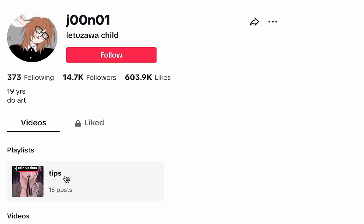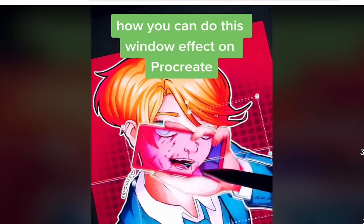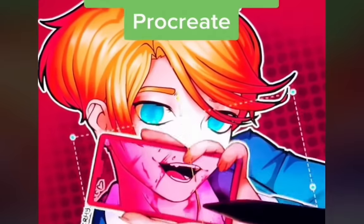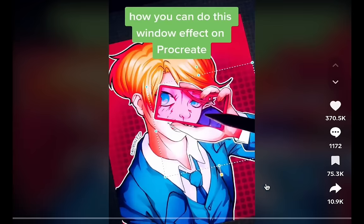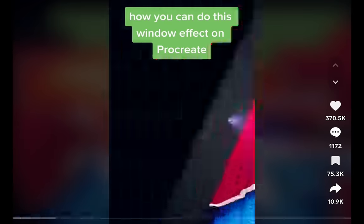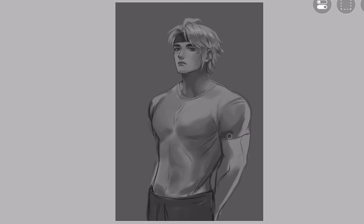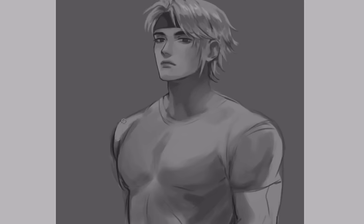Now let's move on to the next one: how you can do this window effect on Procreate. I'm sure we can do the same on Ibis Paint. It's like an X-ray thing where you can see underneath the original drawing — like this cute character is actually unhinged. For this I will draw Al-Haitham in his workout outfit. Yes, there will be a lot of Al-Haitham in this video, you're welcome.